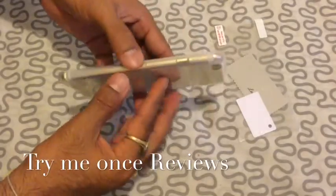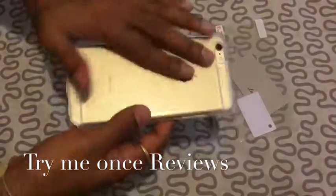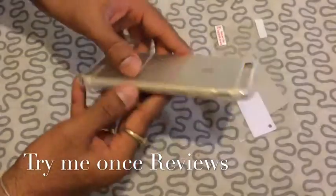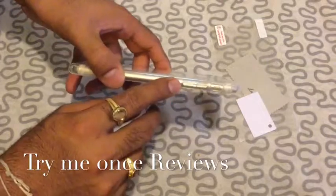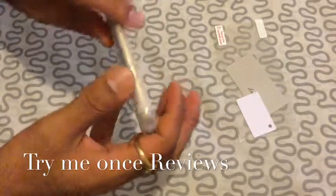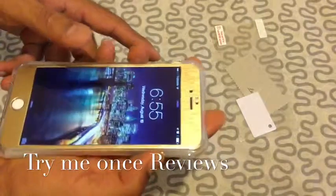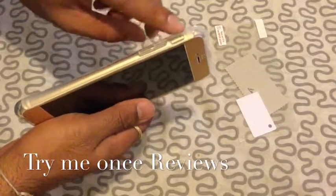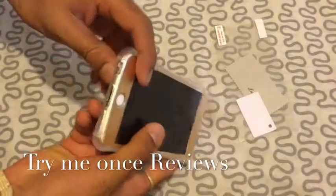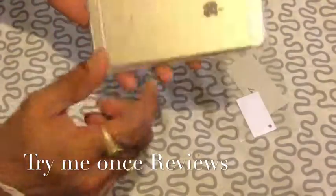I have the screen protector and the TPU case on. If you see, it's a dotted design which is internal, but outside it's very smooth. All the ports are very precisely cut out — whether it's the camera, the on and off button, the silent switch, or the volume up and down, and the headphone jack.